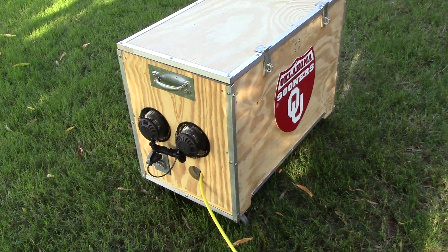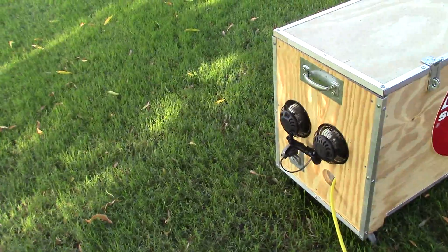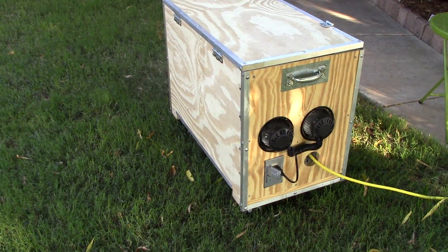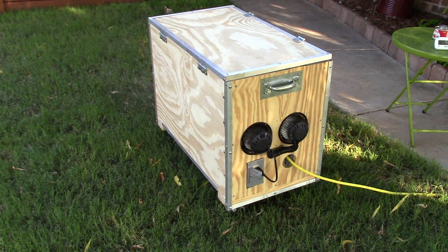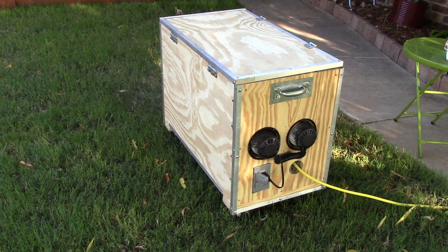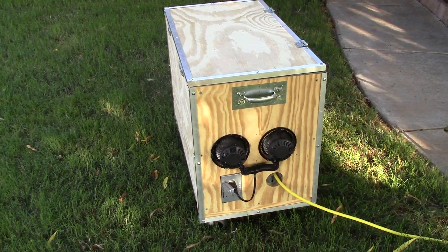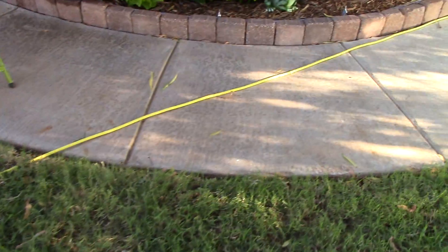It's not as quiet as the other designs I had, but it's not too bad at all. It's in the shade too, so it's not 95-100 degrees out right now. But it works — it quiets it down. It's not where I'd like it for quietness, but it's a heck of a lot better.